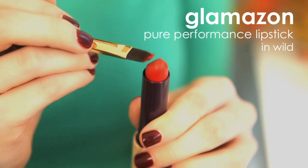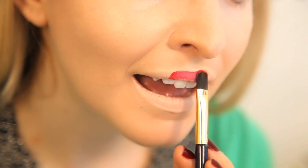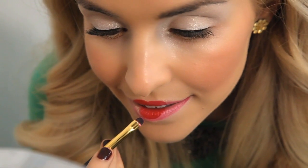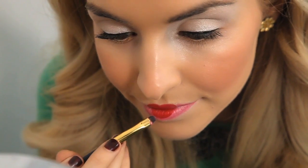Then, take a lip brush. To create a smaller purse shape in the middle of your lips, dip the brush in the Glamazon Pure Performance 12 Hour Lipstick in the shade Wild.